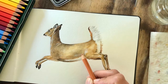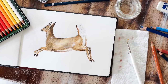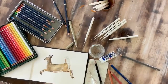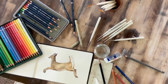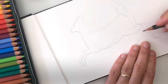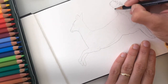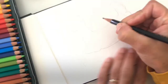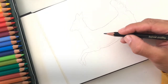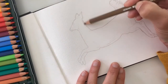Before you pick up your pencil, think about how you want to position your deer on the page. I use my page horizontally because it fits the shape of my deer better than a vertical page would. Always start with a pencil line drawing — never underestimate this step. You can erase pencil; paint, not so much. So take your time and get it right in pencil first. The eraser is your friend. Don't move ahead until you are happy with your line drawing.